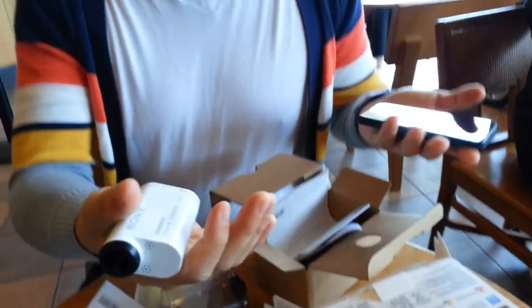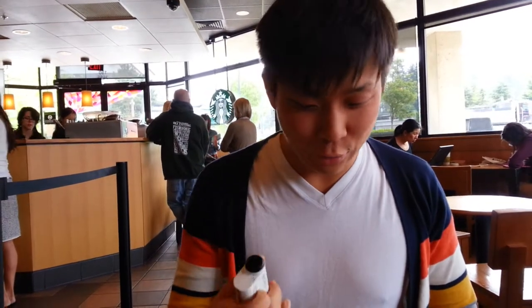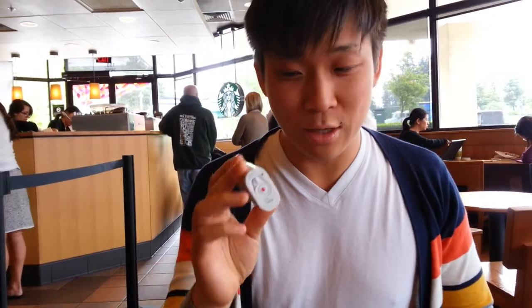Good grip. A child could hold this, which is good — or a gorilla. Those are the two demographics. Is it coming in any colors? It comes in white... no, black. Comes in black as well.